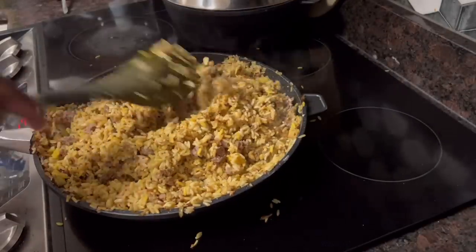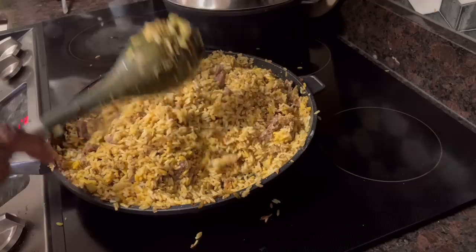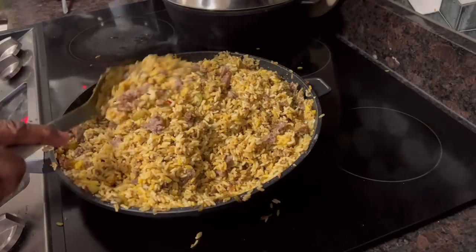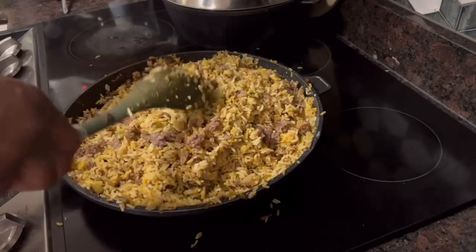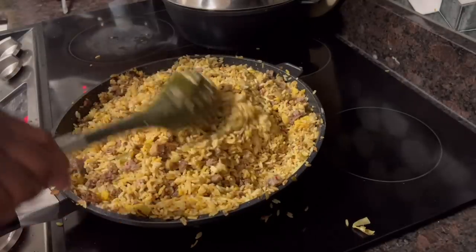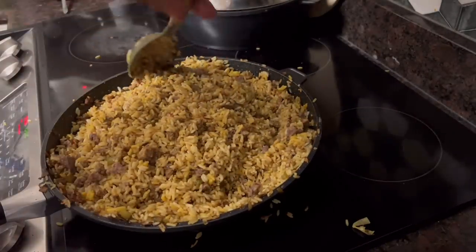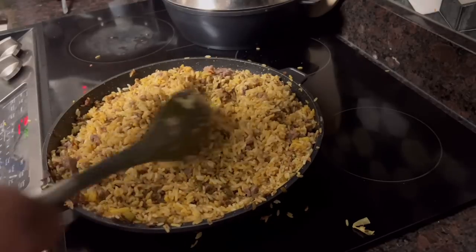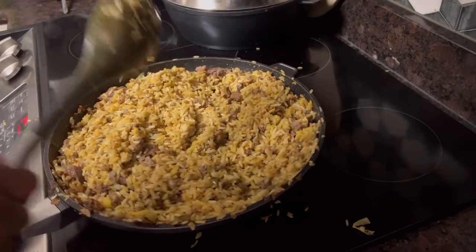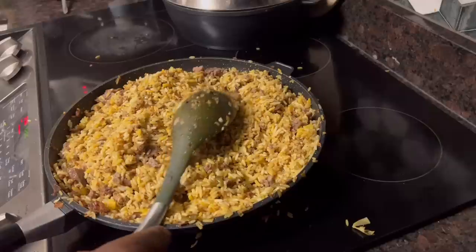I put just a little bit of heat to it — crushed red pepper, chili pepper, whatever you're going to put, just a little bit. If you like a lot, put a lot. I don't like a lot, as you know. So we put just a little bit of heat in there. This rice is done y'all — all I'm doing now is just mixing, making sure I get my sausage all mixed in. And that's my version of dirty rice, y'all.